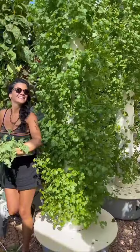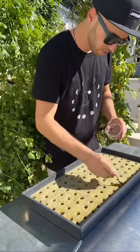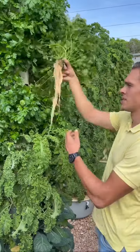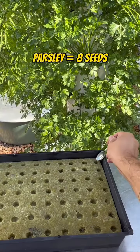Moving on to cilantro, we put a greater quantity of seeds — eight seeds per hole — allowing you to get ideal clusters of cilantro for the space provided. The same applies to parsley, which is related to cilantro, where we also recommend putting eight seeds per hole.